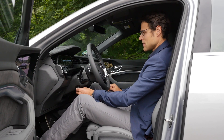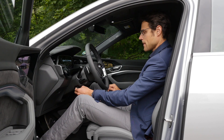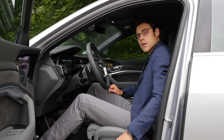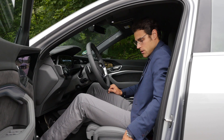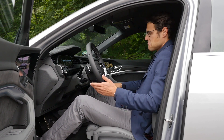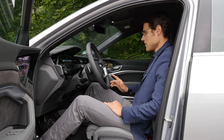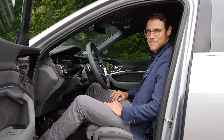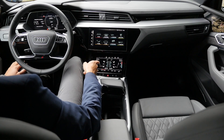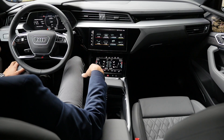The steering wheel adjusts up, down, in and out electrically, so you can find a comfortable position. There's also an electric controller for the seat with two memory buttons for two different drivers, and manual lumbar adjustment. Overall, a quite open cockpit atmosphere. The screen setup is 12.3, 10.1, and 8.6 inches each, and everything looks very clean and organized.